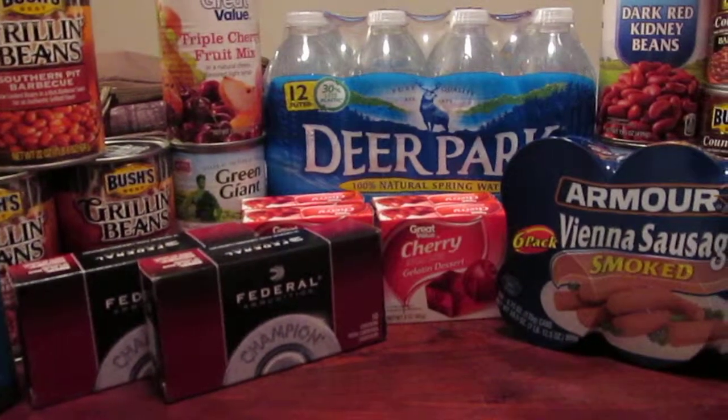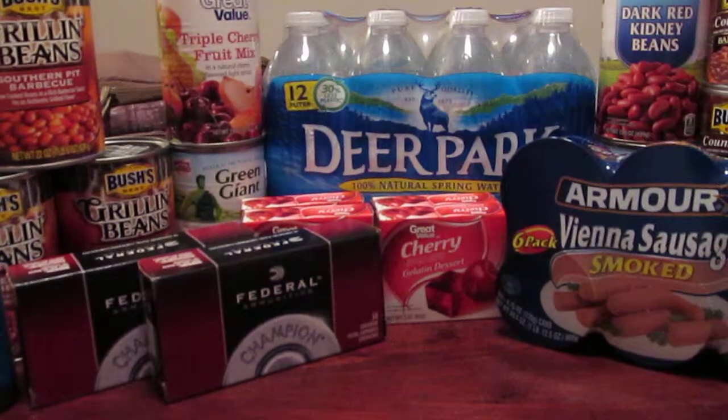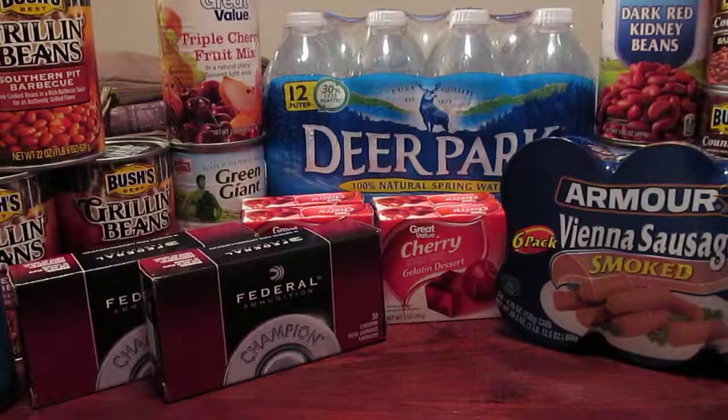Week seven reads: a gallon of water, ready-to-eat soup, a can of fruit, a can of vegetables. There's also a special note that if you have small children you'd store extra plastic baby bottles, formula, diapers — those kinds of things. Since I don't have children, that was not necessary for me. As always, the gallon of water is Deer Park — that's what I went with.